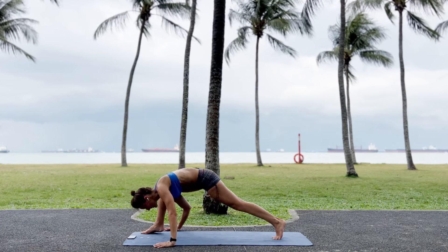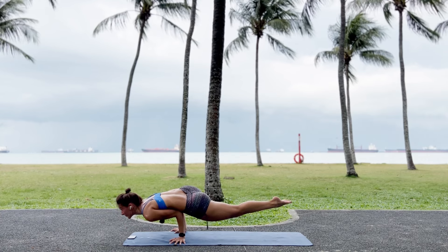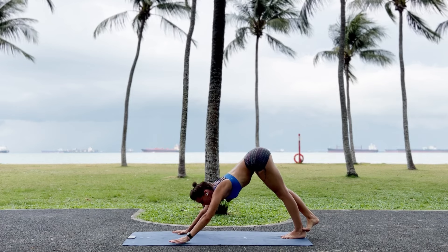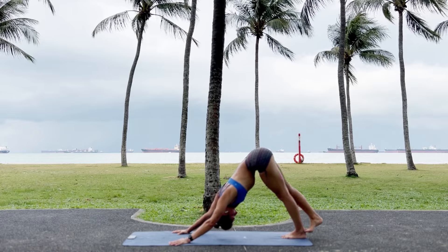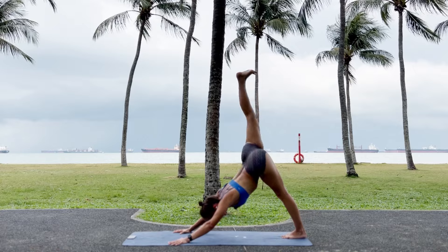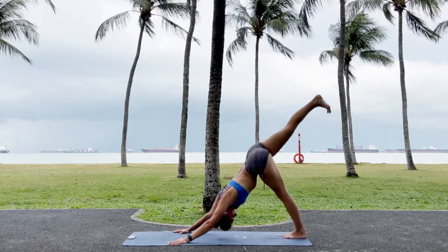And then bring your left elbow in, right leg up — both legs up actually. And then come back. Touch between the big and the second toe of the right foot. And then bring your right leg up. One. Two. Relax your neck. Three. Four. Five. Six. Don't throw it, move it. Eight. Nine. Ten.